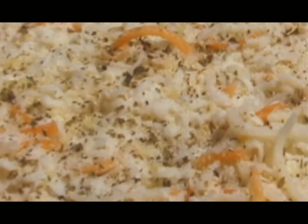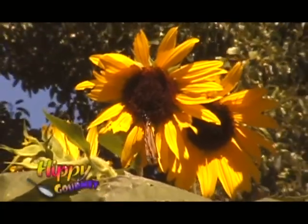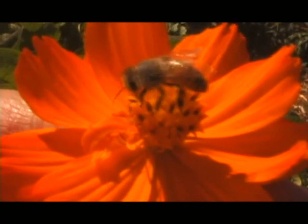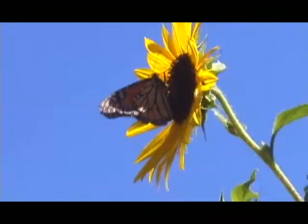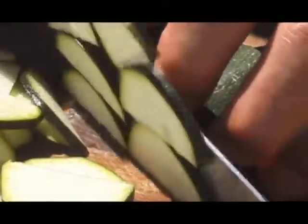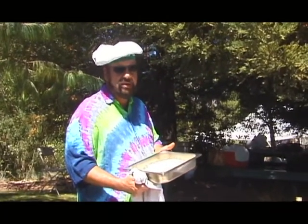The cheese blend goes right on top, and a nice pinch of oregano over the top gives it that traditional pizza flavor. To complement our solar pizza, what could be better than a fresh zucchini, fresh-picked right out of the organic garden? You don't think of it, but that's stored solar energy right there. I'm going to put a little slice of that on top of my pesto pizza — can't beat that.